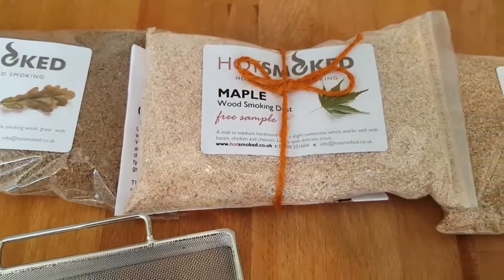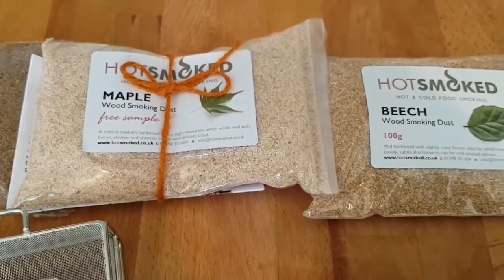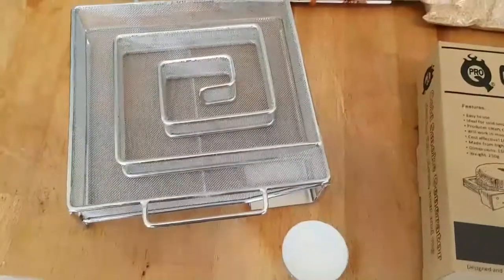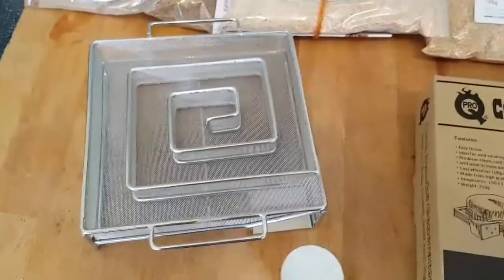I'm also going to be showing you today how the Weber Smoky Mountain can be used for cold smoking. I'm going to show you how I set it up and how I set the cold smoke generator up, and we'll get to smoking some cheeses today.